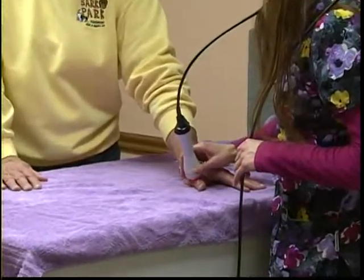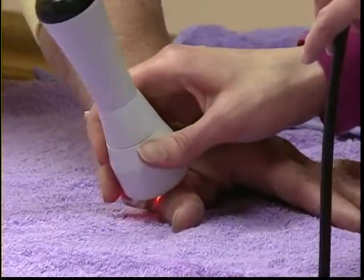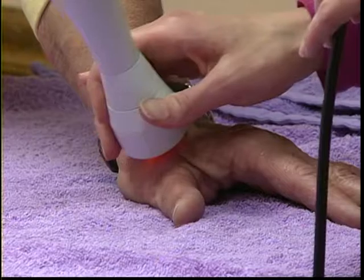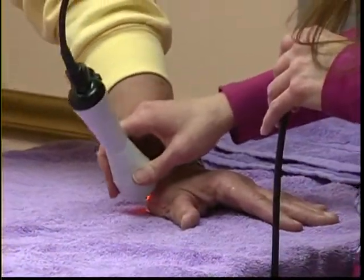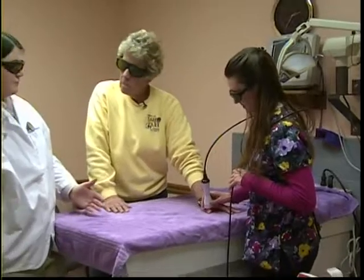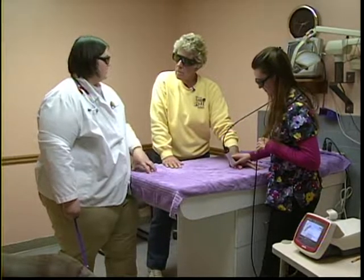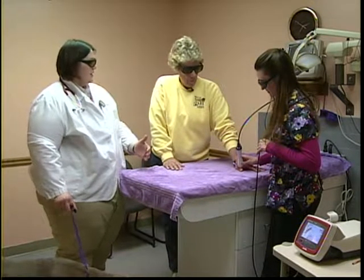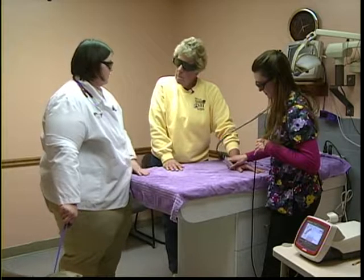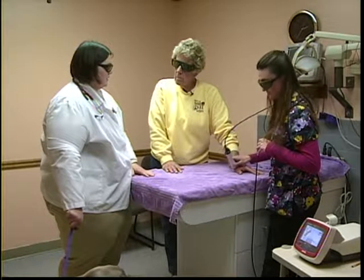This laser technology has been particularly valuable for cats because there aren't many medications available to manage chronic pain in cats. Several canine patients battling liver or kidney problems also benefit, since medications used for arthritis aren't ideal when those conditions are present. Some patients have actually transitioned from arthritis medications to just laser therapy — a few have gotten off their medications altogether, eliminating the concern about medication side effects. With the laser, there are very few side effects — occasionally a little skin irritation in a more sensitive patient.